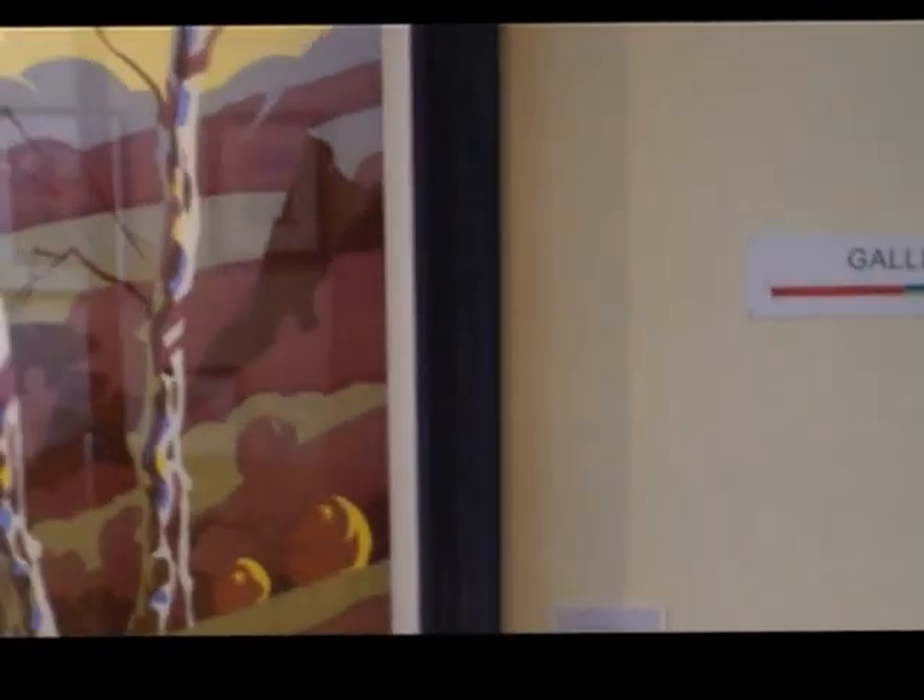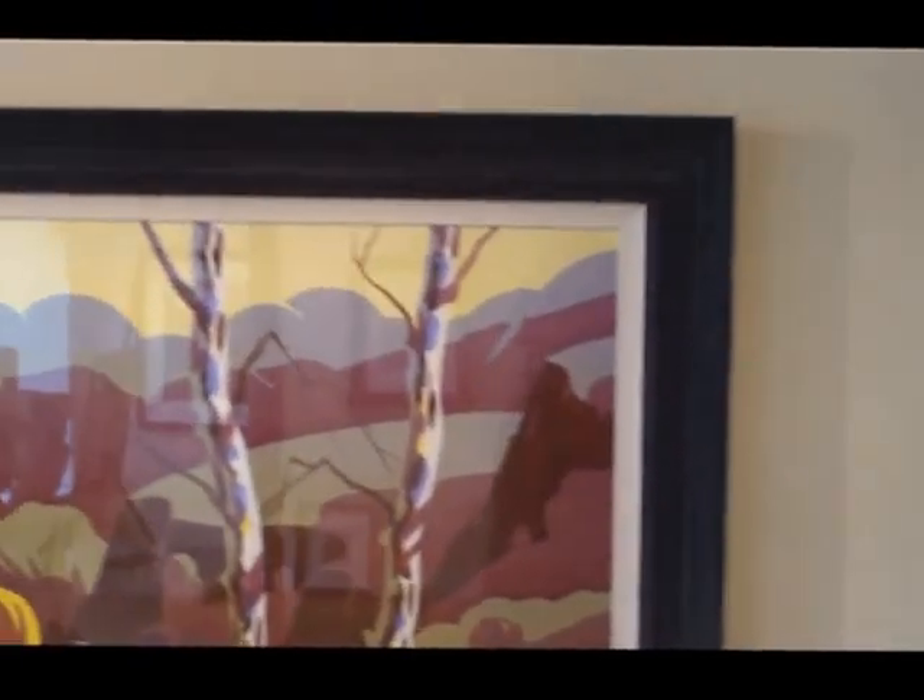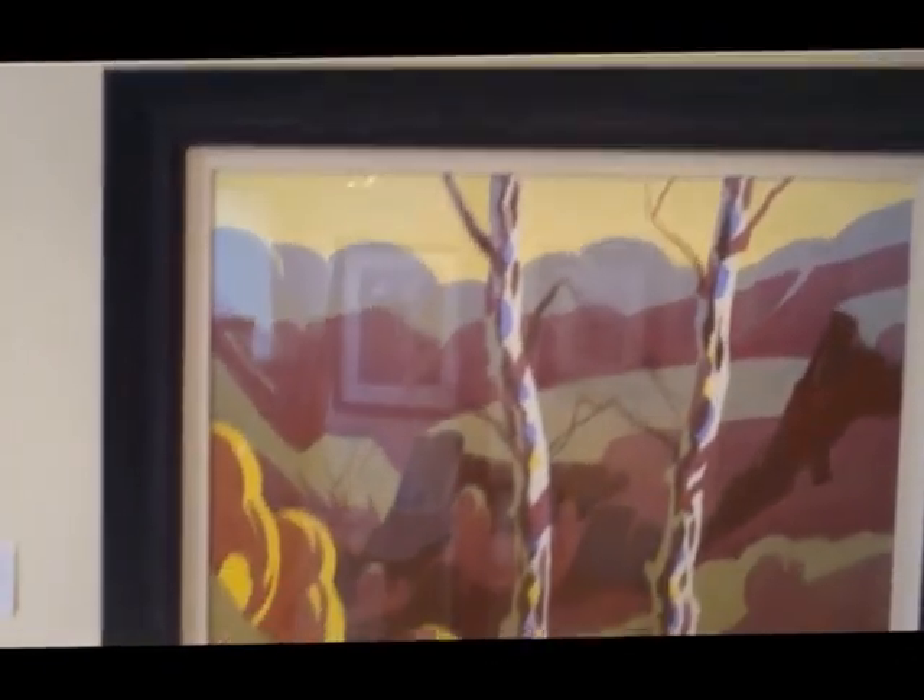I'll get a close-up there. This is an off-black frame with a white slip. I do a deep cut double mount there. The very large paintings don't tend to have a mount on them.